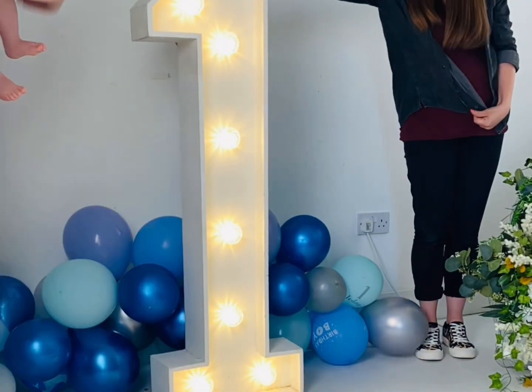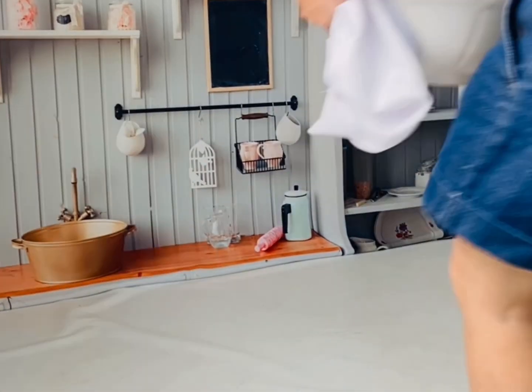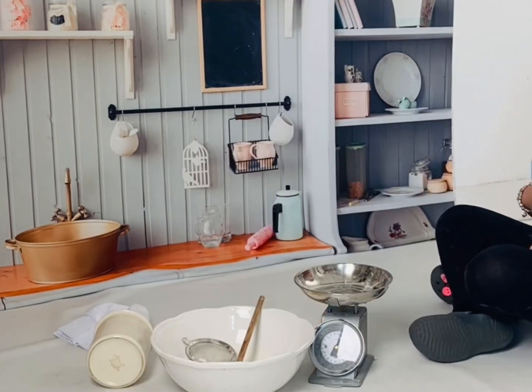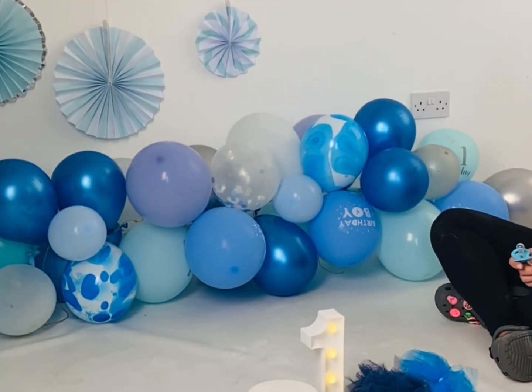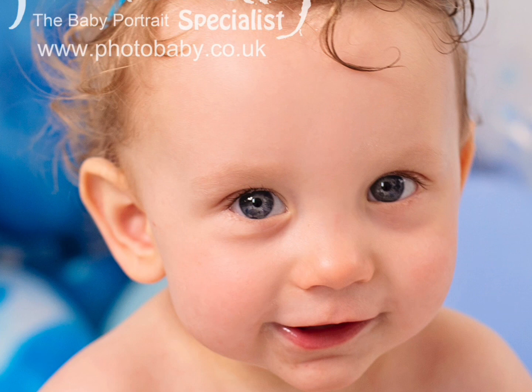There's nothing like a cake smash photo shoot to celebrate baby's first birthday. It's a chance to let your little one explore their senses, express their personality, and have some lovely messy fun. And it's the perfect opportunity to capture some adorable and hilarious moments that you'll cherish for many, many years to come. Plus, you get to eat the leftover cake afterwards too.